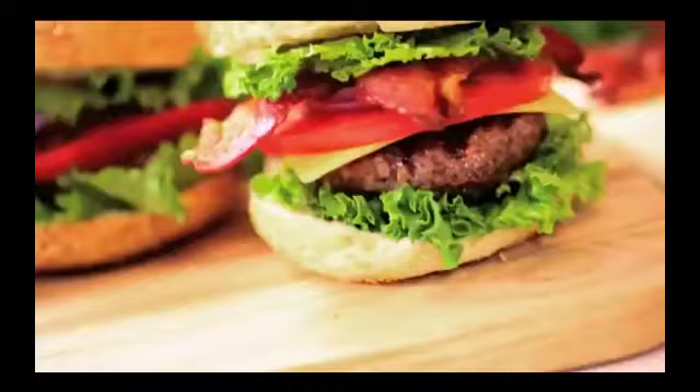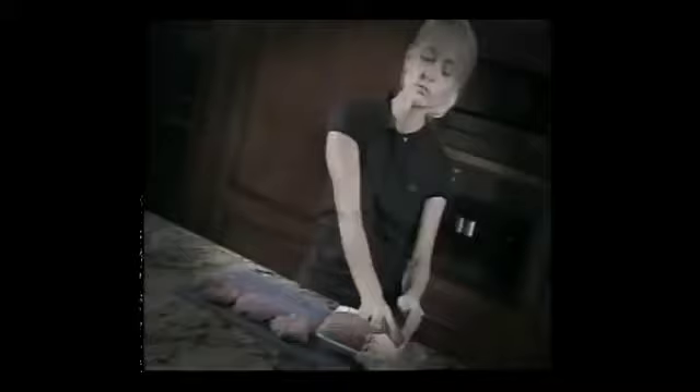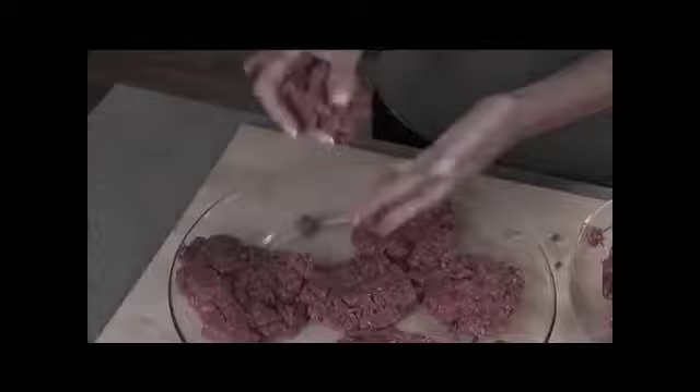Tired of burgers that don't fit your bun? Do you love juicy hamburgers? There's nothing better than a big, juicy, delicious hamburger. But making those hamburgers is a messy job. Making homemade burgers is no picnic. You squish, you press, but your patties are a mess. And that raw meat all over your hands — yuck! What a mess. And they always fall apart.